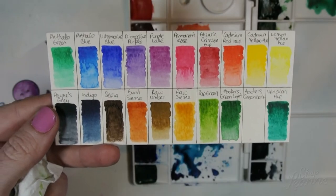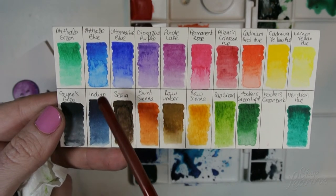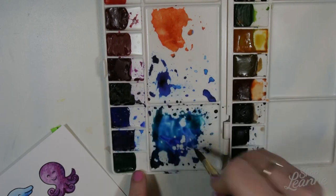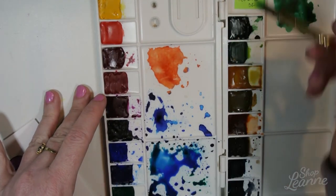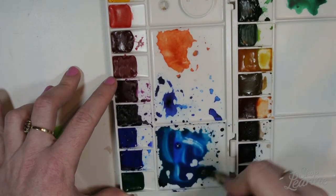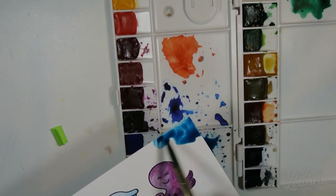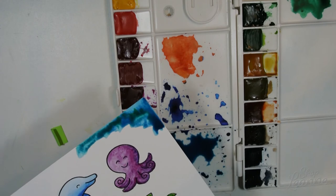For the background, I'm mixing viridian hue, ultramarine blue, and a bit of indigo together — this is going to be my ocean blue. I'm switching to the number eight brush now since it's larger. These colors together are so beautiful and gorgeous, and I can't stress enough how vibrant they look on the mixed media paper — this is Strathmore paper from Michael's. I'll put everything in the description below. I'm starting in the corner with a high concentration of color, creating a vignette that's darker on the outside and lighter toward the center where the animals are. I then come in with a clean damp brush, pushing the pigment from the corners toward the center.